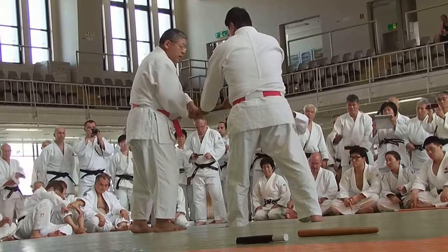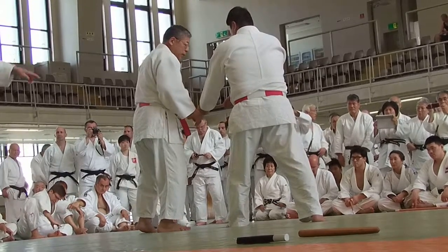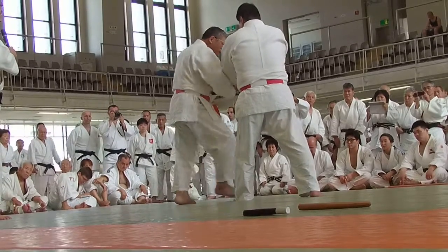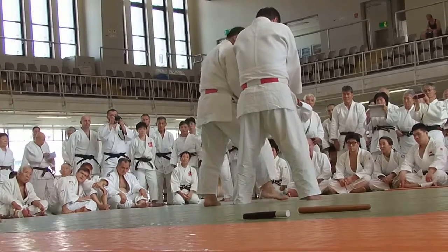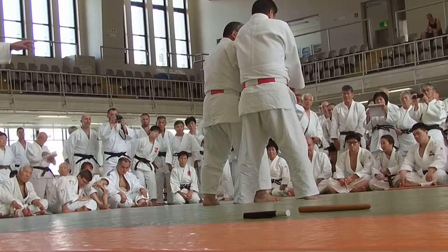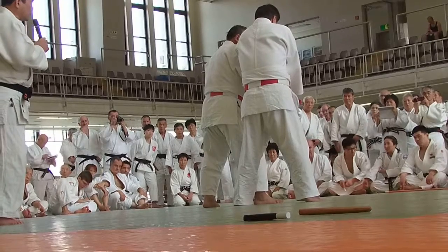Crossing the arm, the left hand grips in front of Uke's left hand. Stepping the right foot deeply forward in front of Uke. The left elbow is now controlled.